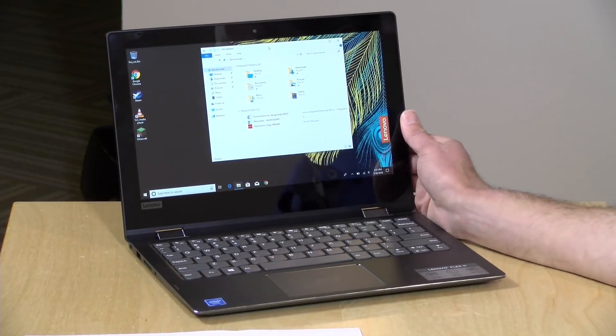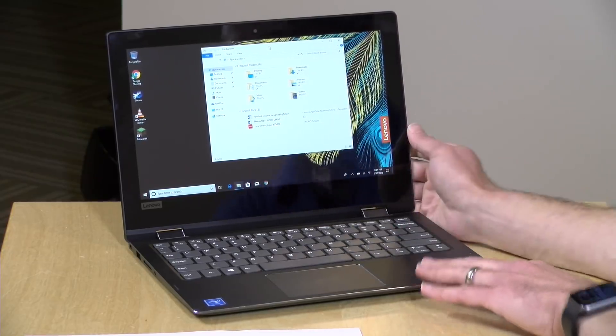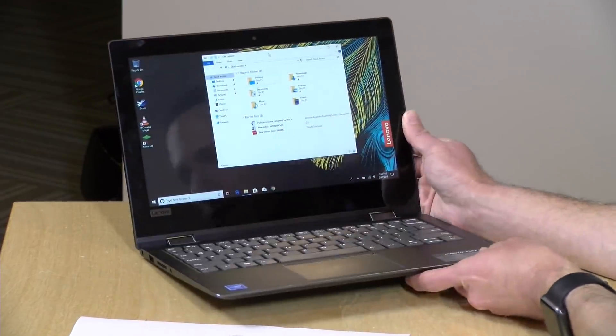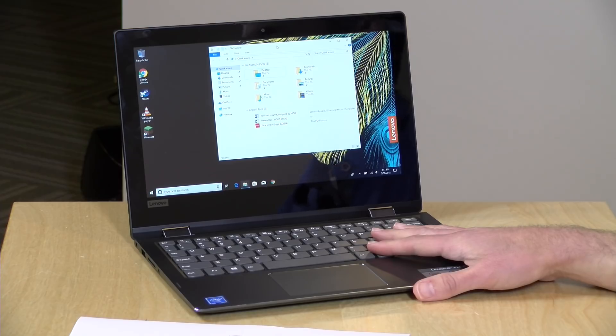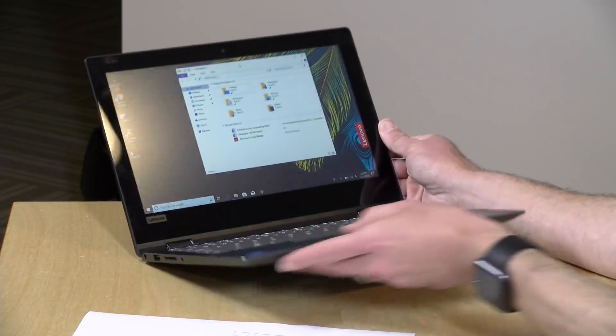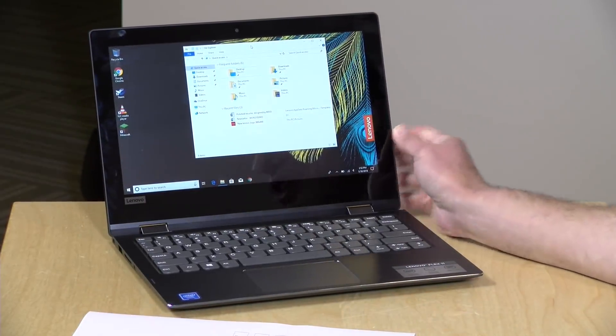I was very impressed with the overall build quality on this machine. It feels really solid. The top of the keyboard deck is metal, although the rest of the laptop is plastic, but it has a nice rigid feel. Inside is a Gemini Lake Celeron N4000 processor — a dual-core chip and the new low-end version of Intel's product line. Last year we had Apollo Lake chips; this one is Gemini Lake, which can perform better. This is a fanless laptop, so we'll see how it does under load.